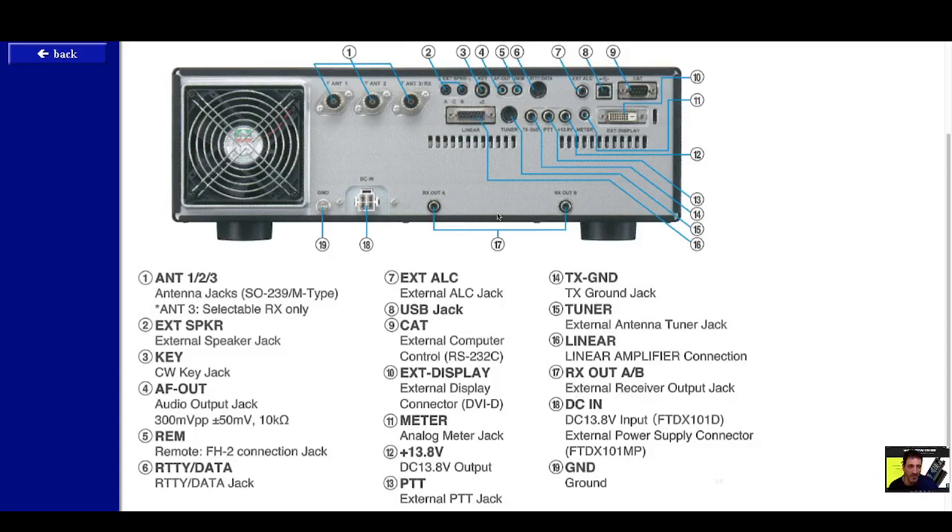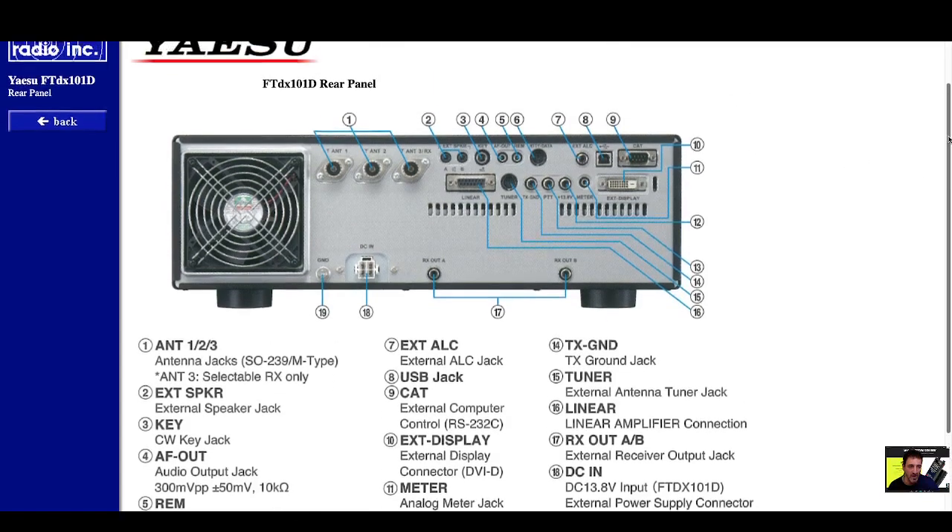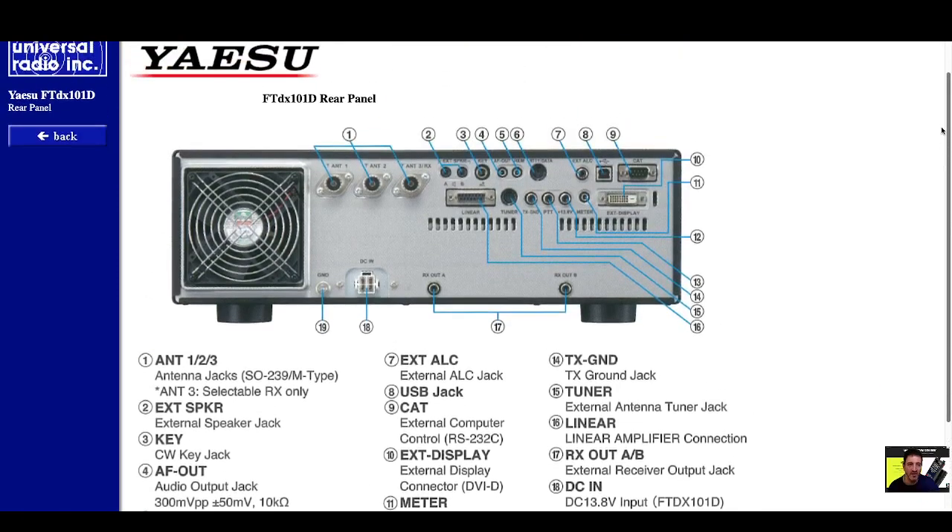Number seventeen is RX out A and B — that's interesting, so you have a receiver output there as well. I wonder if that can be used with an SDR device. DC in is at number nineteen, your main power ground, which I highly recommend you use. So there you go — learning the Yaesu FTDX101 rear panel.